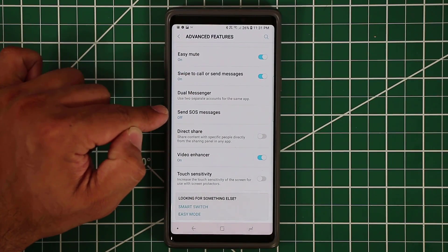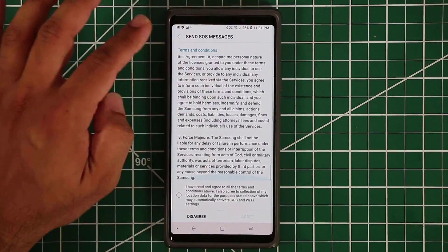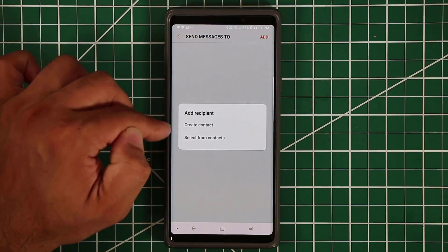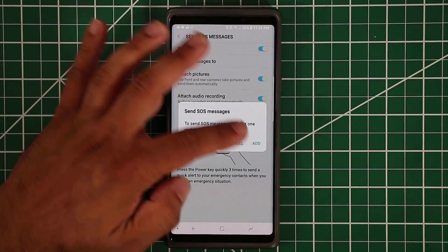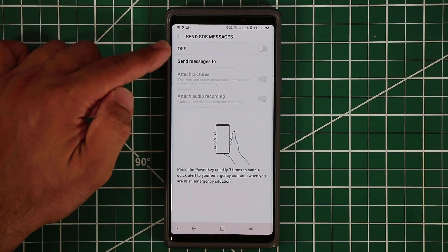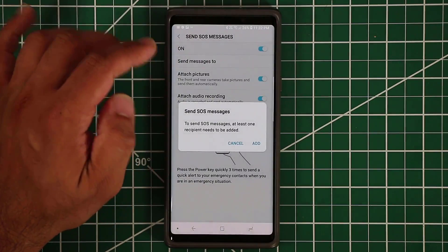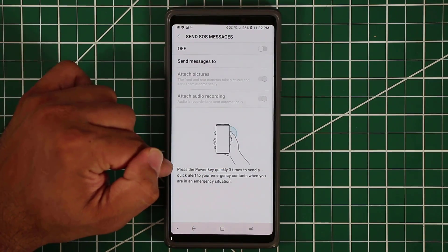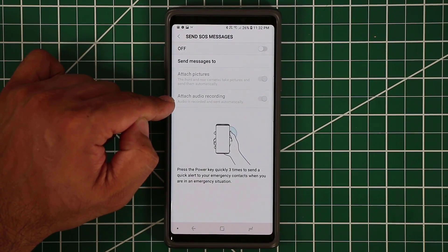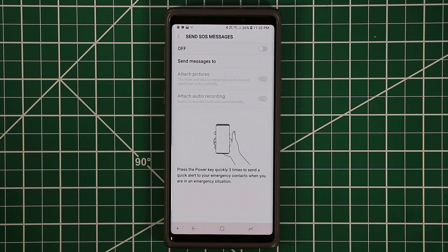Send SOS messages lets you send stress signals in an emergency. After enabling it and agreeing to terms, you add an emergency contact recipient. Then you can tap the power button three times quickly to send a stress signal. When you do, the phone sends an audio recording and photos taken from both the front and back cameras to that emergency contact, giving them clues about your location.